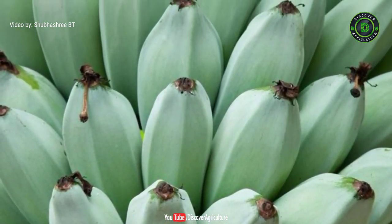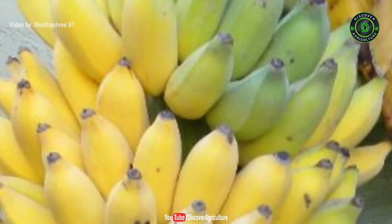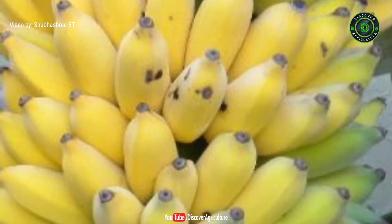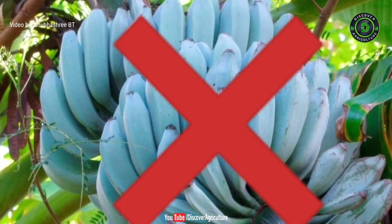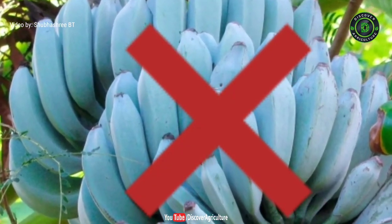This banana gets its name from its blue-green skin when it is unripe, which gradually turns into a pale yellow, with a sure white-colored flesh that can be eaten raw or cooked. But it doesn't have dark blue skin.